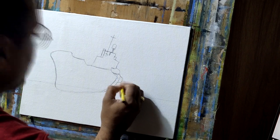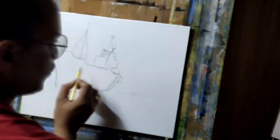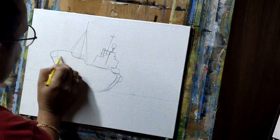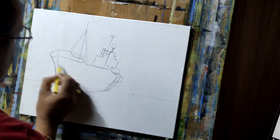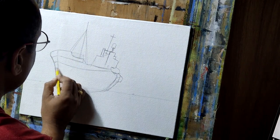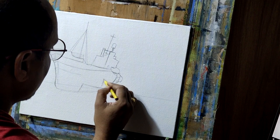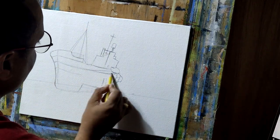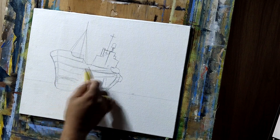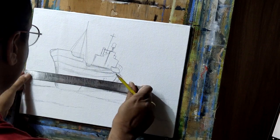In this painting we are going to show an old ship which is kind of near to the beach, a seascape, some mountains. The canvas is 16 inch by 12 inch.